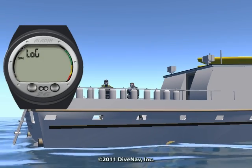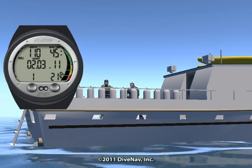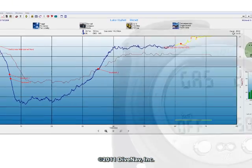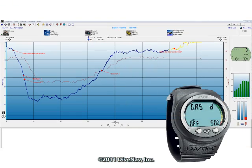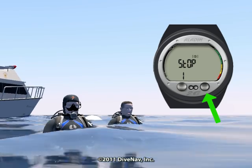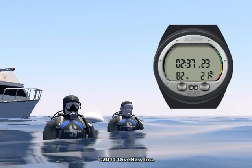It will store up to 25 hours in its high-capacity internal logbook. The Aladdin 2G has built-in IR capabilities for uploading your dive data to your PC. The two buttons and friendly menus allow you to quickly access and or program specific parameters.